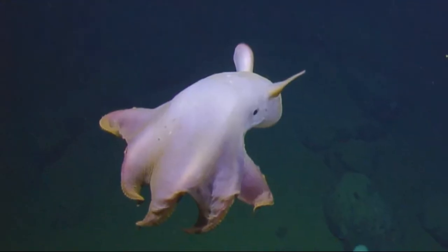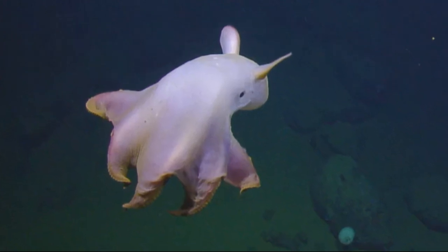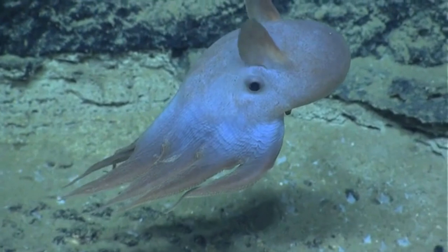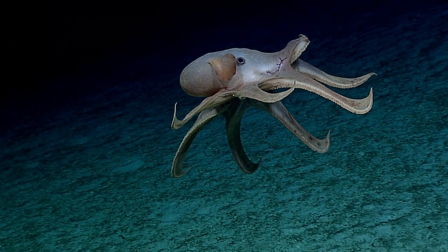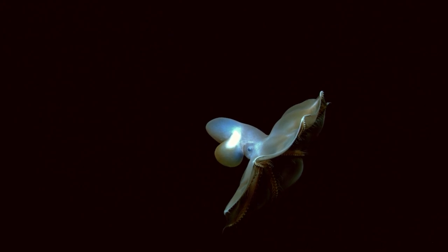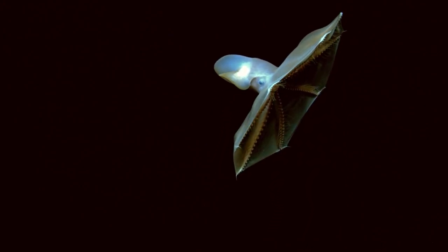There is no breeding season. Females can store sperm for a long period of time after mating with a male. Females carry multiple eggs at different stages of development. When ready, they lay the large eggs on hard surfaces on the ocean floor. The eggs take a long time to develop and there is no evidence of parental care. They hatch as well-developed juveniles.